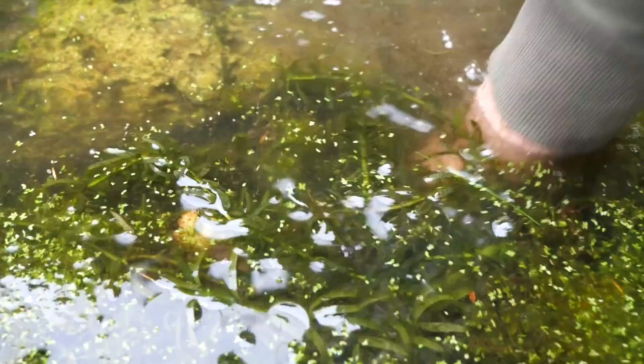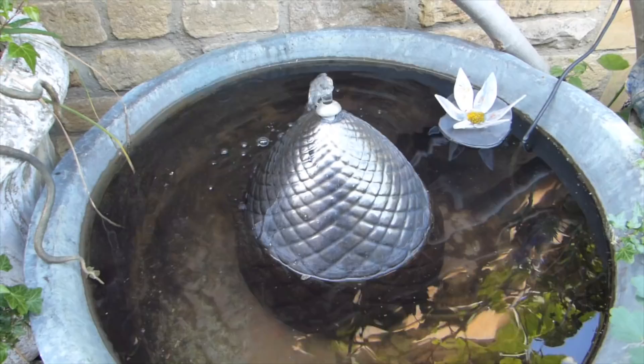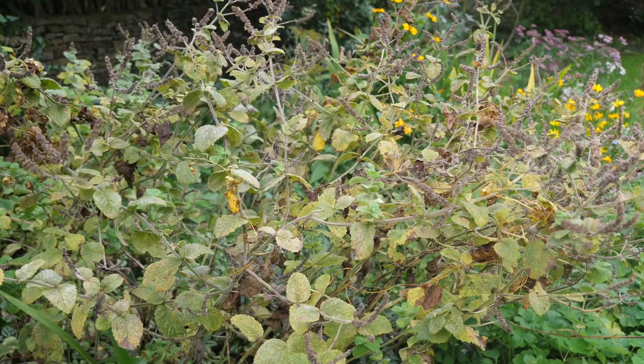Definitely do take the time to fish out leaves that have landed in ponds. If they sink to the bottom and rot, they will reduce water quality, with a knock-on impact on wildlife. Pumps and fountains should be removed, cleaned and drained before storing.